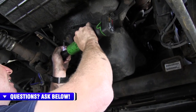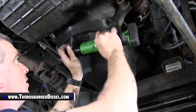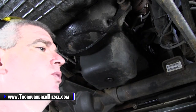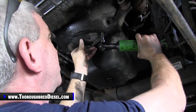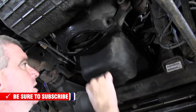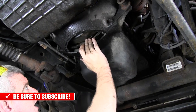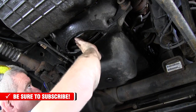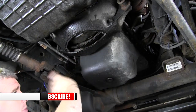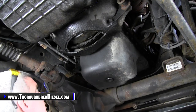I'm going to remove the inspection cover from the torque converter. This is not a necessary step, but if this is your first time doing a 47 or 48 RE, I suggest doing this. The reason is when you get your last torque converter bolt out, you will know it because you will be able to spin the torque converter freely. The inspection window gives us access to the flywheel and the torque converter.